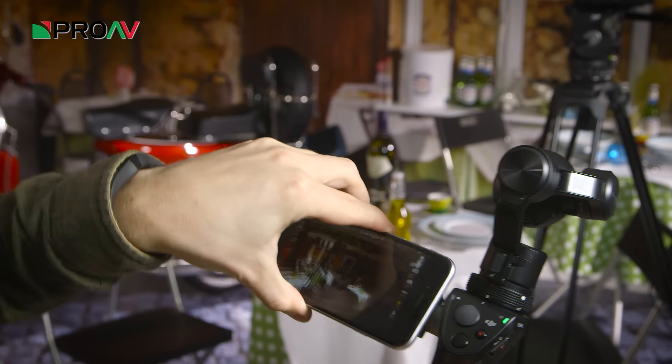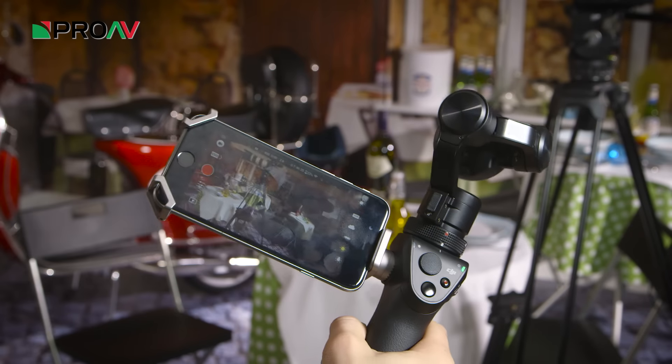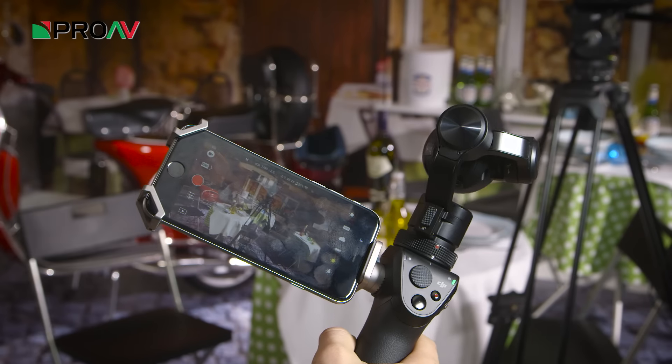Hi, it's Karl here for ProVTV, and today we're taking a look at the Osmo. So this is a new stabilised handheld camera from DJI, which is basically their X3 camera from the popular Inspire One drone, with the same 3-axis gimbal system, but mounted onto a handle for handheld shooting.